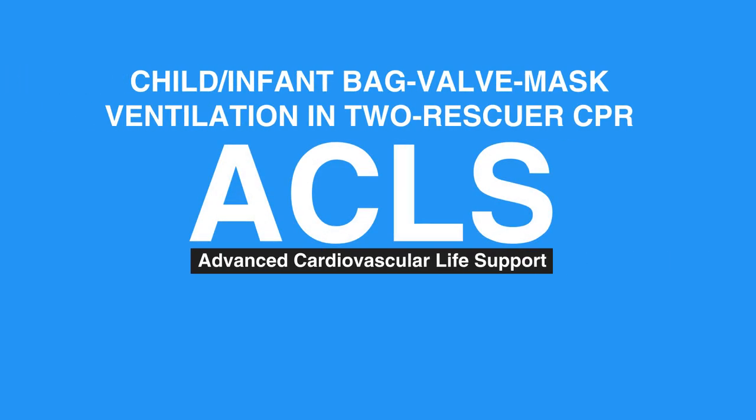Welcome to the lesson on child/infant bag valve mask ventilation in two rescuers' CPR. In this video, we will discuss the steps needed for two rescuers giving bag valve mask ventilation to a child or infant.